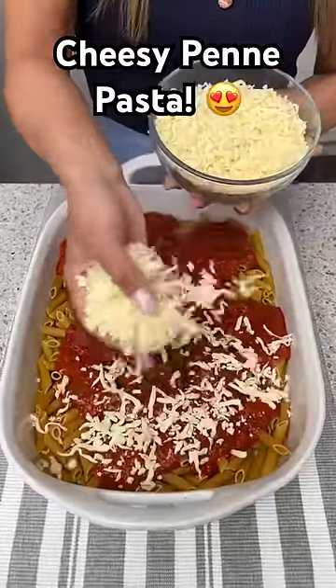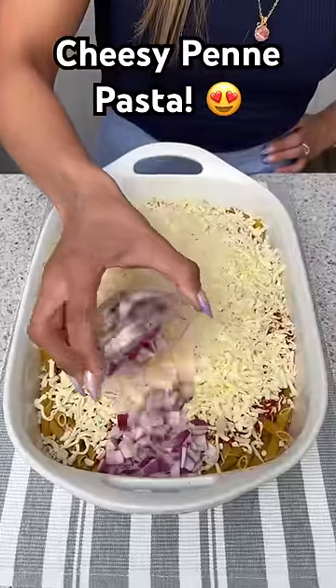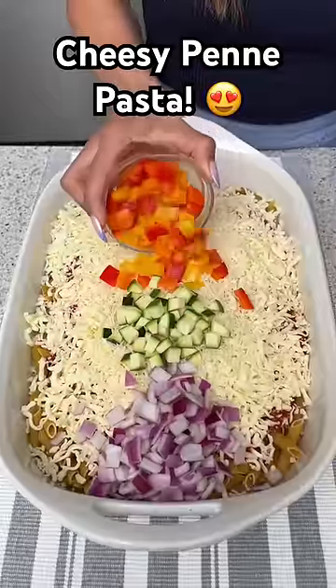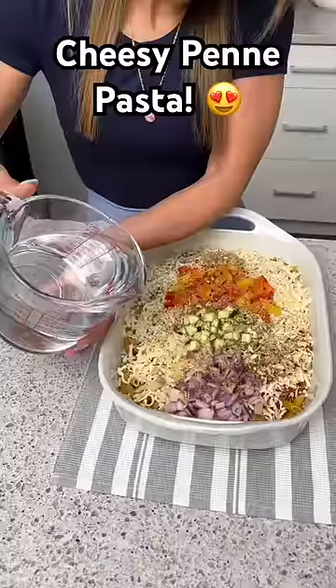Sprinkle on two cups of shredded mozzarella cheese. Next, add a diced red onion, some chopped zucchini, a trio of bell peppers, and a big spoonful of jarred garlic.